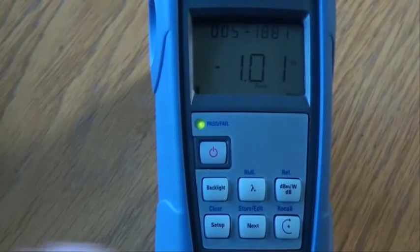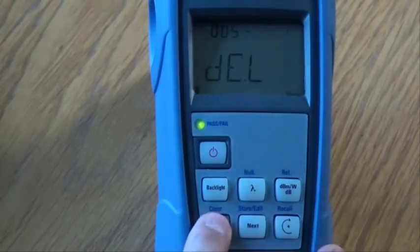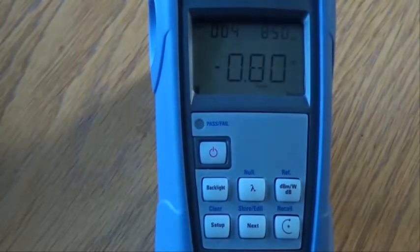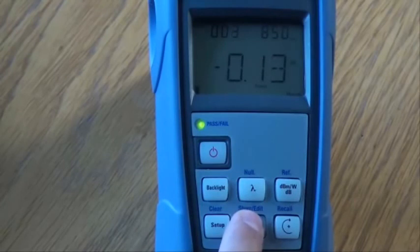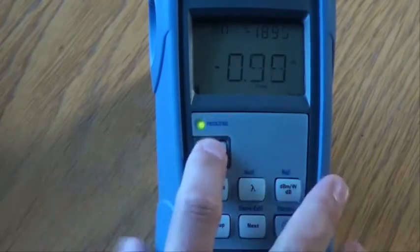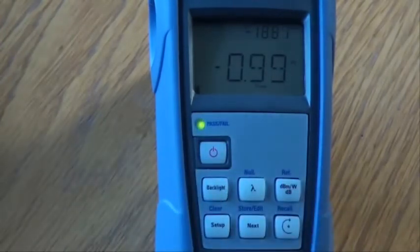To delete a result, hold down the setup key until 'Del' is displayed. Press the next key to cycle through the saved fibre IDs. We will see our result has been deleted. Press the power key to return to the normal operating mode. This concludes the video for the Optronix OPTMS Kit 2. Thank you for watching.